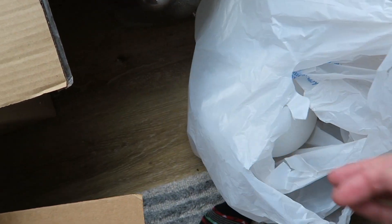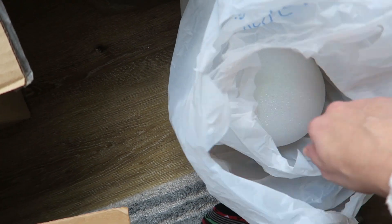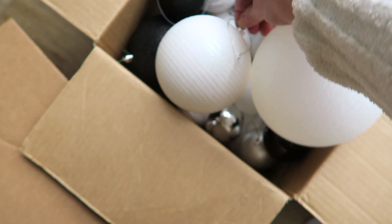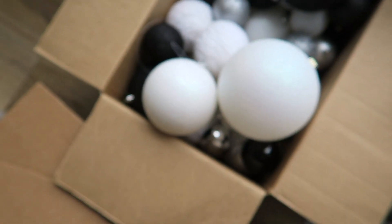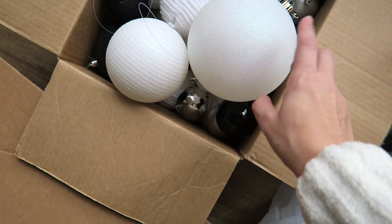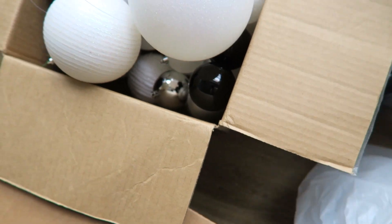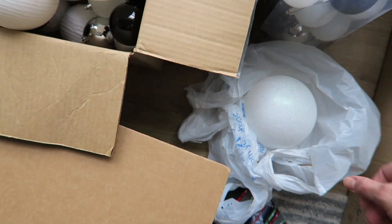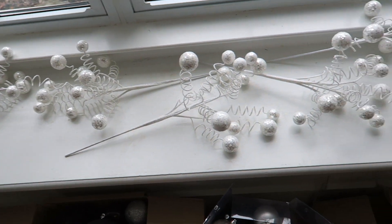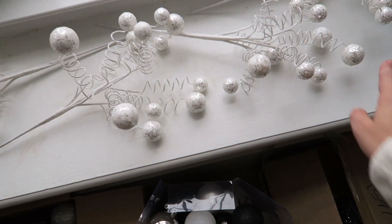Something I didn't have last year was a ton of white bulbs, but that's what I actually really wanted. They were hard to find. These I actually found on the Walmart website — they're really really large, even bigger than the ones I got last year. I think they were like two something a piece but I bought a bunch of them this year — I have like 10. I also have a bunch of these picks — these are all from Hobby Lobby and I love those.